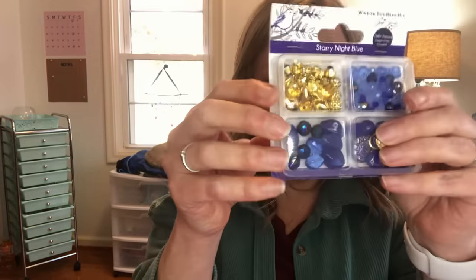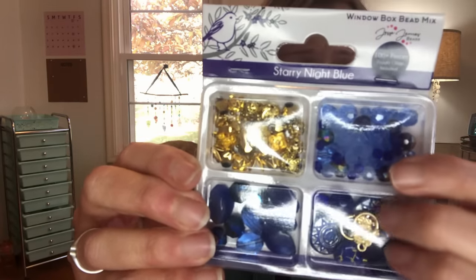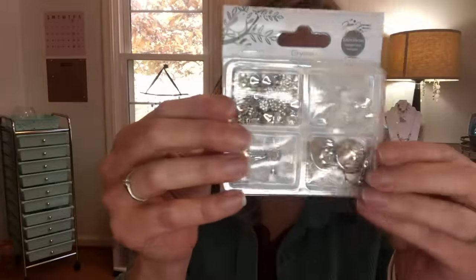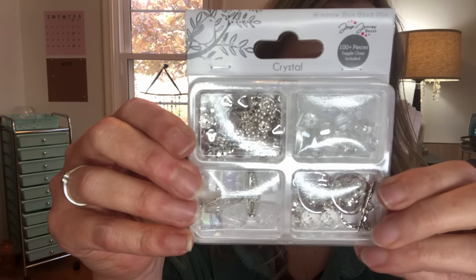And we have a blue and gold, which is really pretty — sorry, the packaging gives it kind of a glare, but when we use it I'll open them all up and put them in little containers so you can see them. And then we have crystal with silver, so I thought this would be really pretty too. I'm kind of excited to use these and see what I can come up with. They were all around $5.98 for a package, which isn't bad because there's a hundred-plus pieces in there. Some are acrylic, some are glass, but they're all really pretty. There are times you can't get glass beads as large as acrylic without them being very heavy, so I kind of embrace acrylic mixed in with glass — it just lightens up the piece.